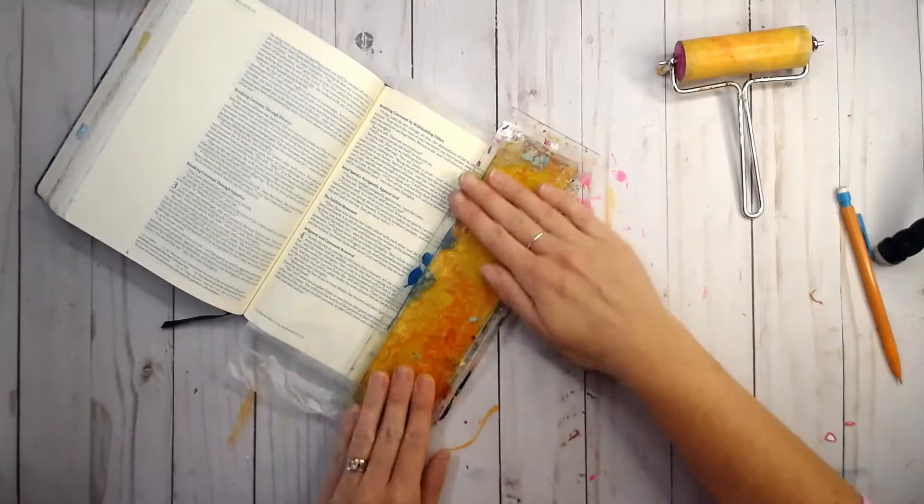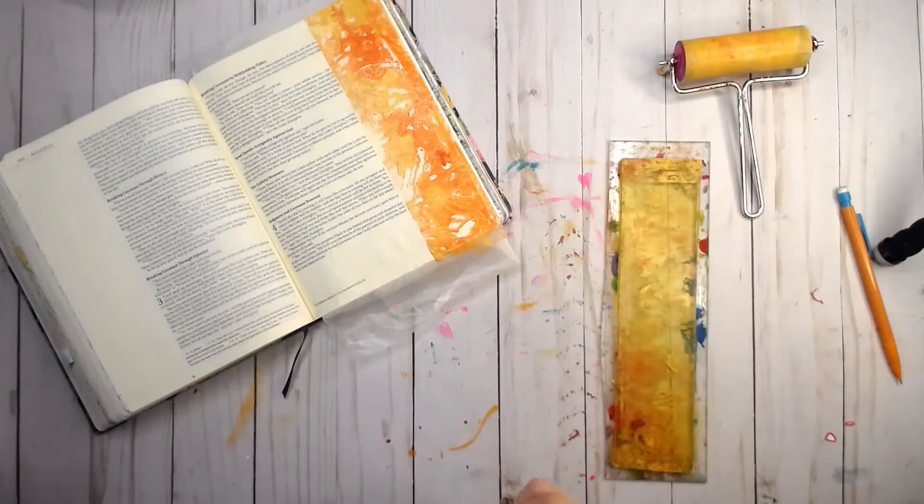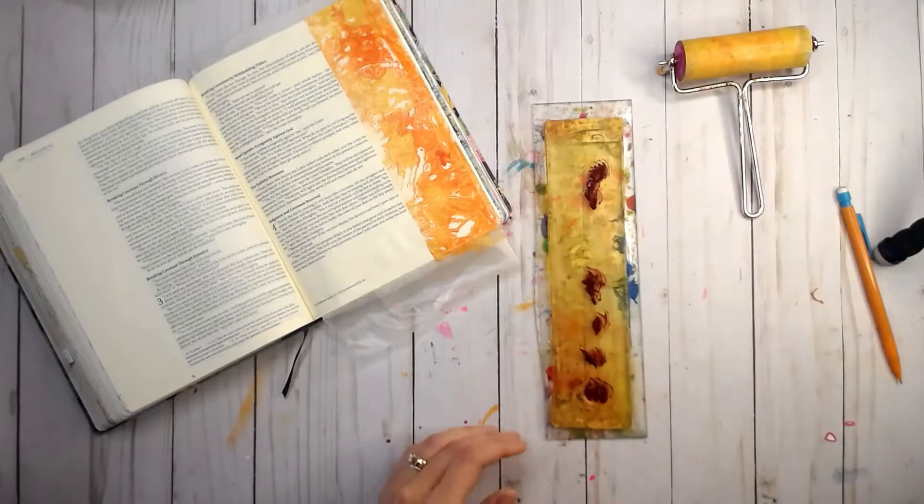I accidentally put a little bubble or line when I was clear gessoing this page. That's why you see that little bubble right there in the print. I'm going to cover it up with something anyway.